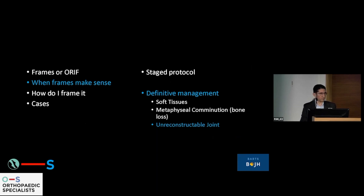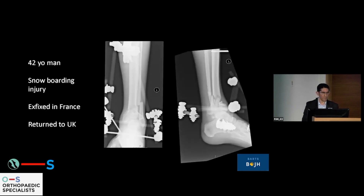Another reason I would use a frame is the unreconstructable joint. As a foot and ankle surgeon, it is genuinely a terrible thing to have to take out multiple plates from a distal tibia and then fuse an ankle — it is a merciless operation, both for the surgeon and for the soft tissues of the patient. So when I know we're beyond salvage, a frame is the answer.